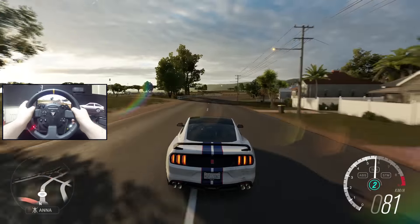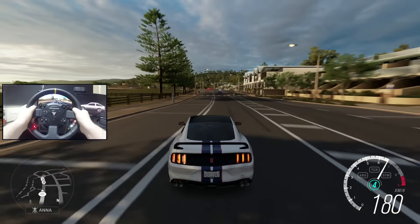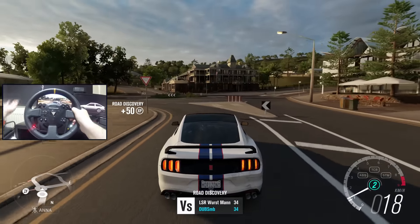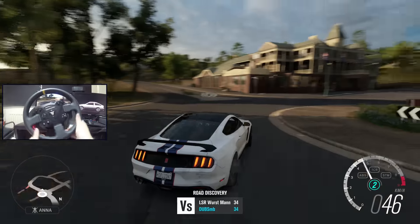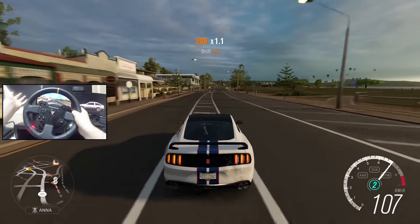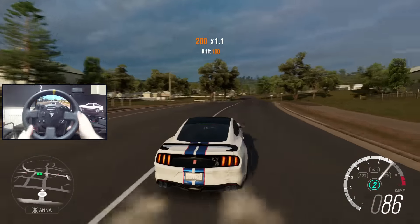I thought I'd give it a go and pretty much share my thoughts and opinions on what I think of this game with the wheel. My first impressions were like, this is pretty much the exact same as Horizon 2. I honestly don't feel any crazy difference with the wheel. I have all the assists turned off. I still feel like it's just as easy, and I just feel like the physics are the exact same with the wheel — very much the same as Horizon 2.